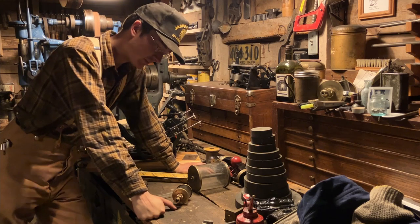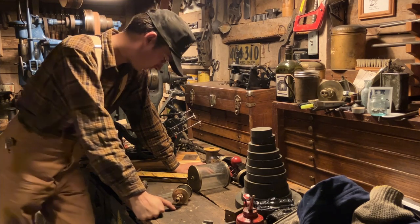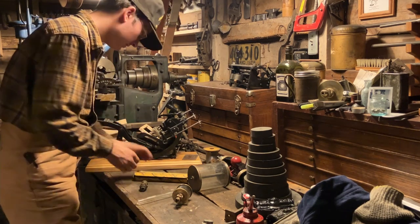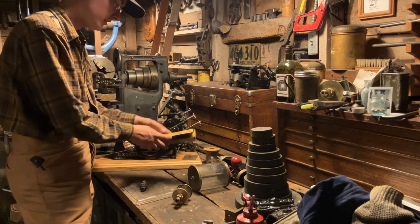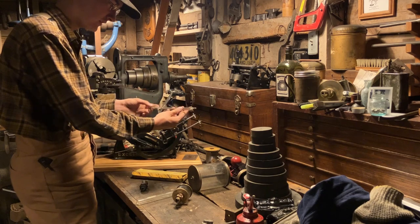Hello out there. This evening in the shop I wanted to show you a new tool that came in. The workbench is just about as crowded as always, but we'll make do. This tool is called the Chesterton Gauge Glass Cutter. Open up the box and here's this fancy little affair.